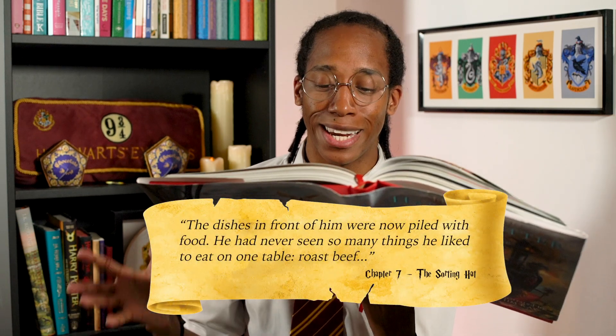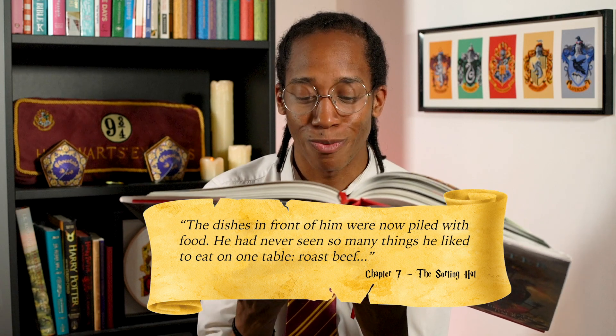The dishes in front of him were now piled with food — he had never seen so many things he'd like to eat on one table. Roast beef. Let the feast begin.